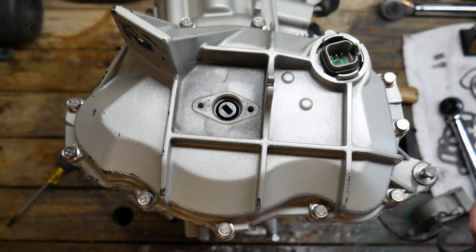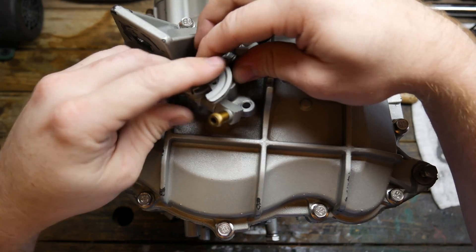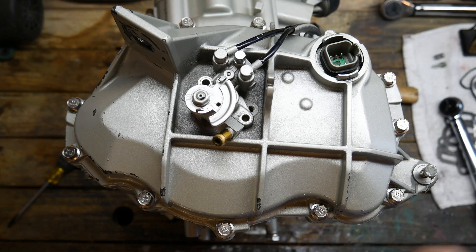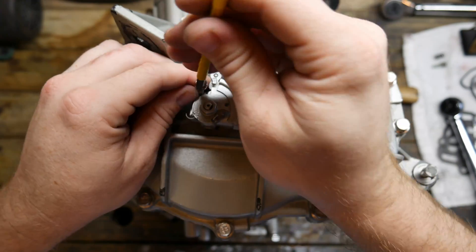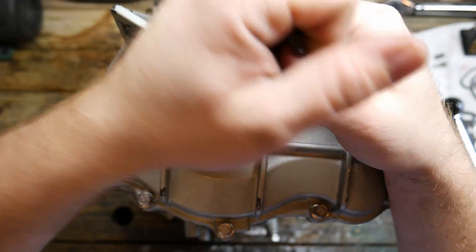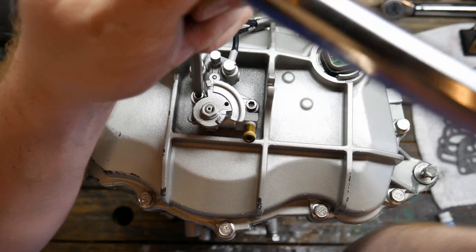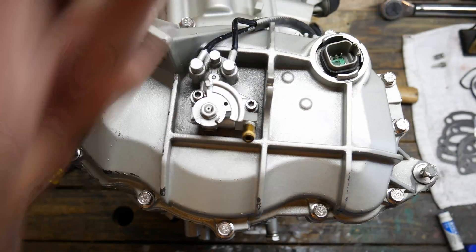Now we need to install the oil pump. When installing the oil pump the main thing you have to make sure of is that this slot right here lines up with the slot in the drive right there. Then we'll simply install the bolts and of course they'll need some loctite. These are going to be torqued down to 6 newton meters or 53 inch-pounds. And the front cover is done.